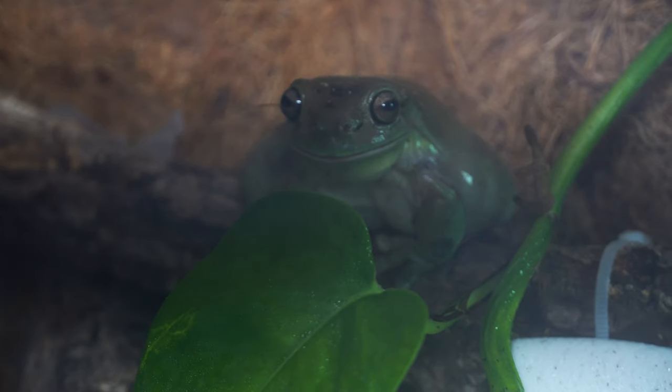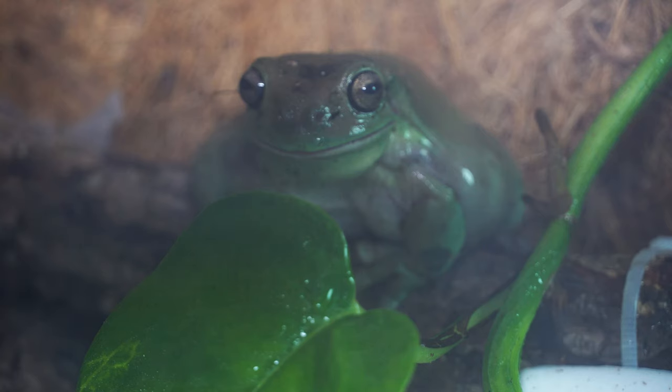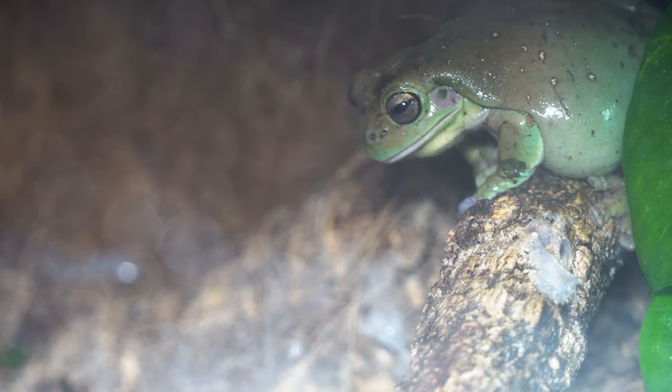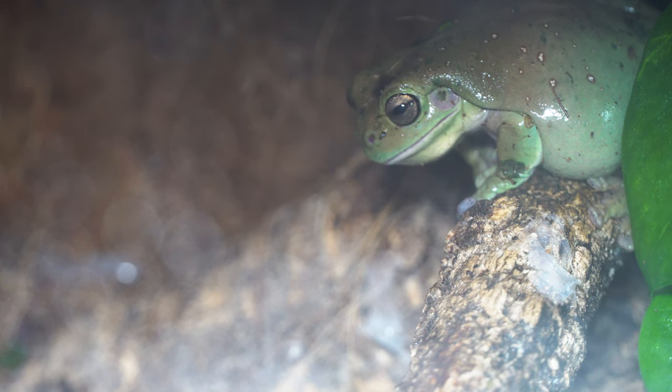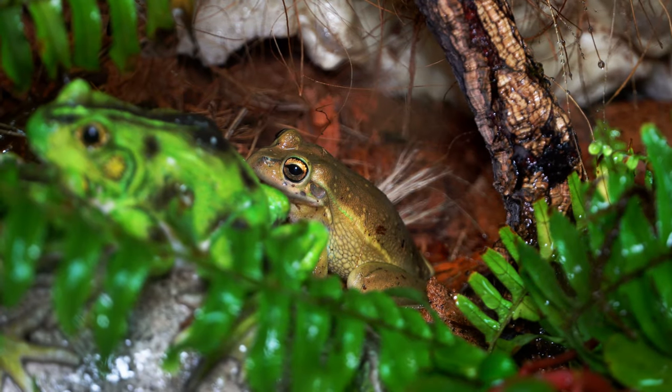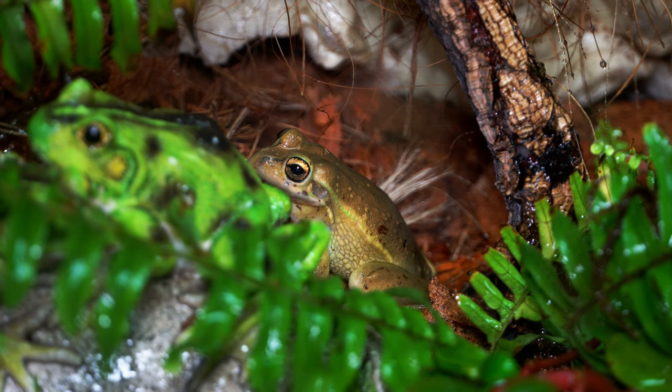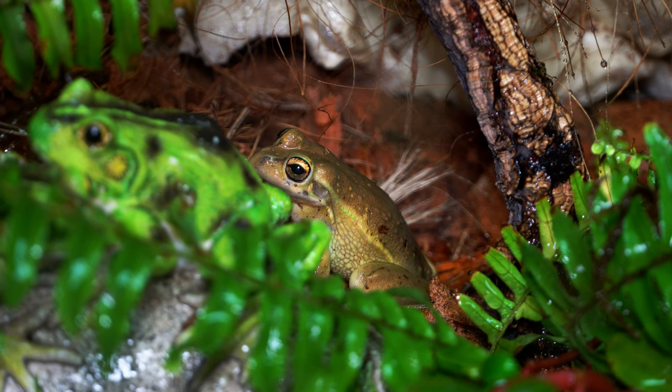Another simulated rainstorm moves through the 125 gallon, and this time we get a chance to see how Max interacts with being misted. It's always fun because you never know what these animals are going to do whenever a bunch of mist dumps down on top of them. And just like that, the rain comes to an end. In the wild, whenever a great rainstorm happens — whether in Pennsylvania or Australia — the frogs come out. The bell frogs and the White's tree frogs came out, this time a little more situated to the habitat, coming out to eat.